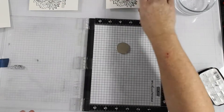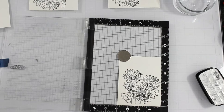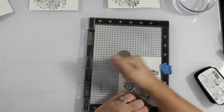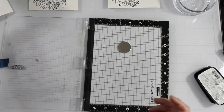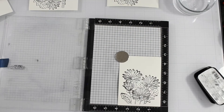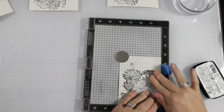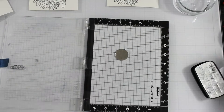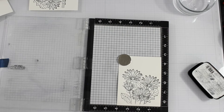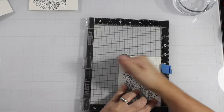In addition to heat embossing the African Daisy, I also used the Sohcahtoa stamp set for a sentiment. A simple sentiment was perfect for this because I'm going to cut down this panel kind of small to make it a focal point on a bigger layer.